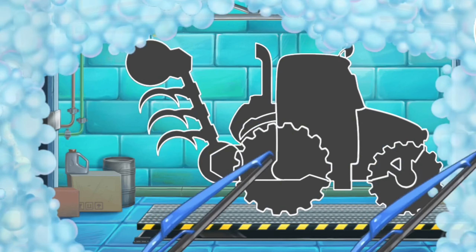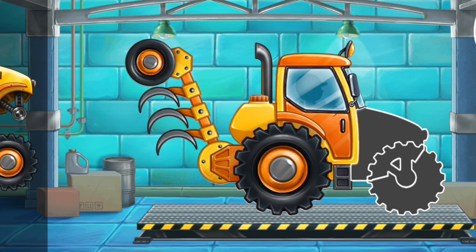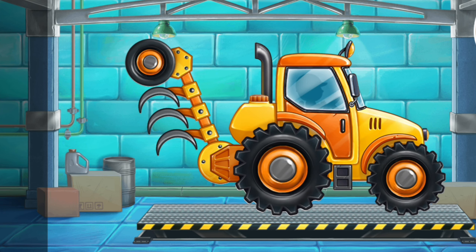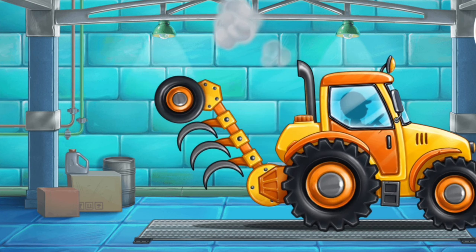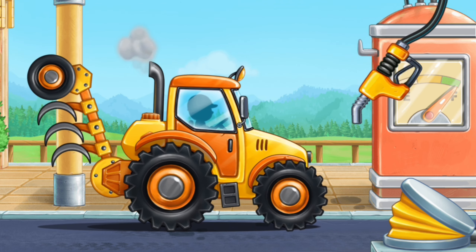First, let's assemble a plow tractor. Don't stop. First, let's fuel the plow tractor. Hooray!